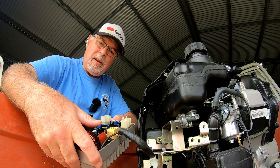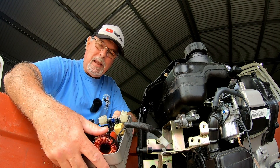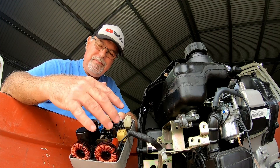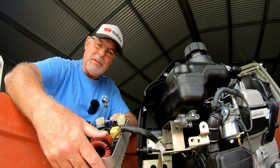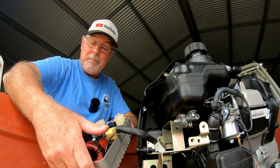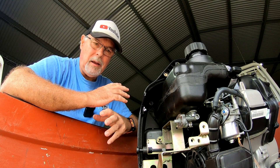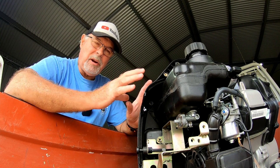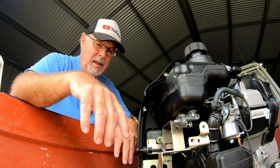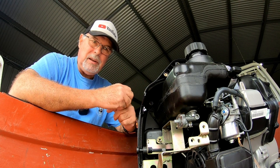I'm not good enough with electronics to pull apart this whole circuit board, and it's all embedded in black resin so I don't know how you'd even get to the circuits. I may be able to track down somebody willing to have a go at fixing it. The other option is to keep an eye out on eBay and Facebook Marketplace and try to track down a similar generator where the engine has blown but the electronics are okay, then swap the inverter board over - but I'd have to find a replacement for next to nothing to make it worthwhile.